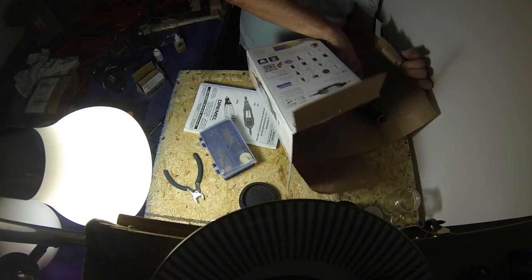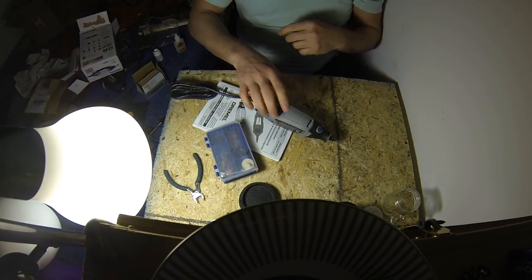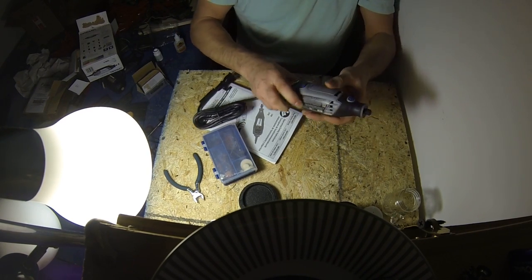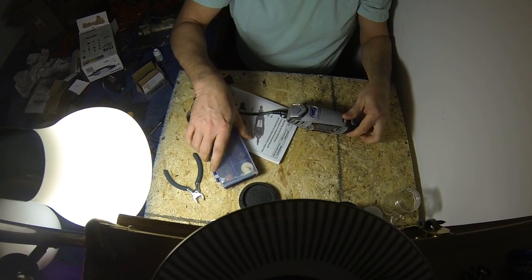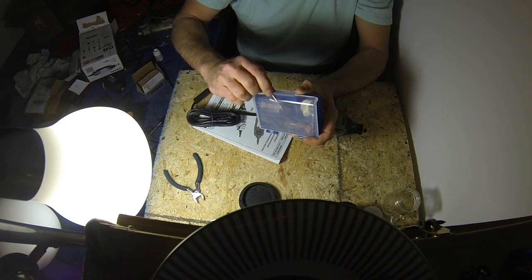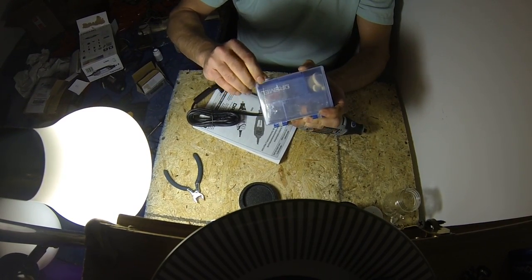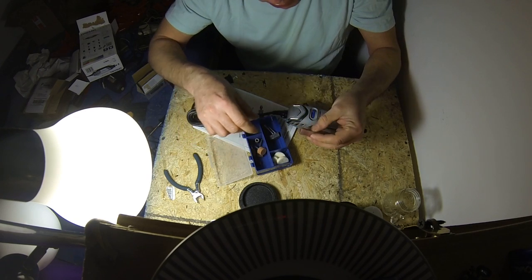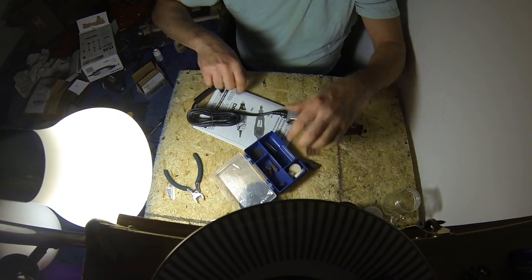They sealed it in very good. Well, it looks like I need to put my spectacles on. Oh yeah, tape. Let me see these here. Get all this stuff off of here. Alright, what do we got?